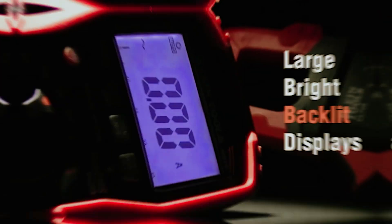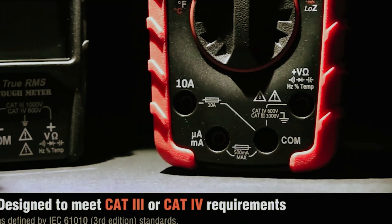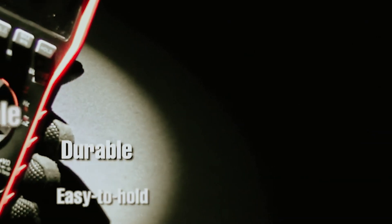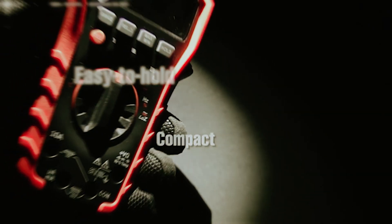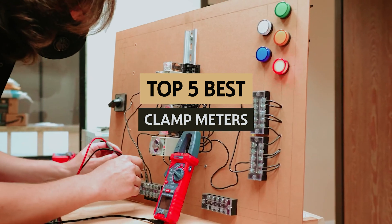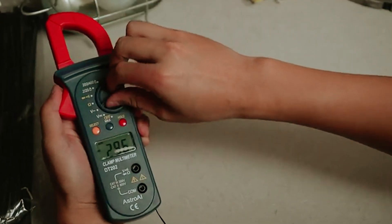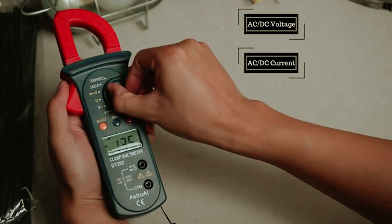When it comes to electrical work, precision and safety are paramount — that's where clamp meters come into play. These versatile tools allow electricians, technicians, and DIY enthusiasts to measure electrical current without needing to disconnect wires, making them ideal for both diagnostics and real-time monitoring. In this video we'll take a look at some of the best clamp meters available on the market today, whether you're a seasoned professional or just starting out.